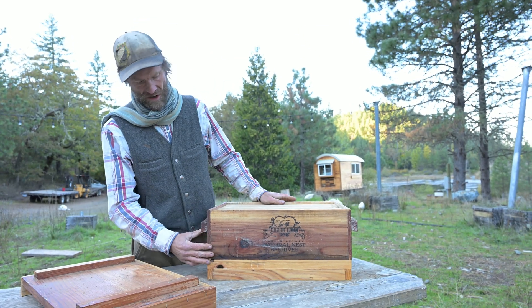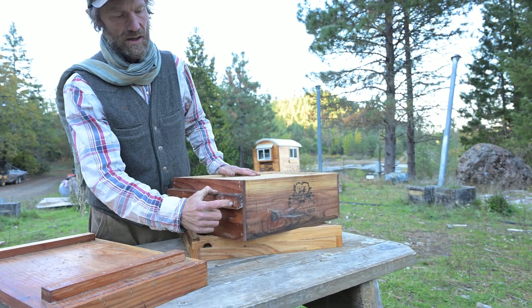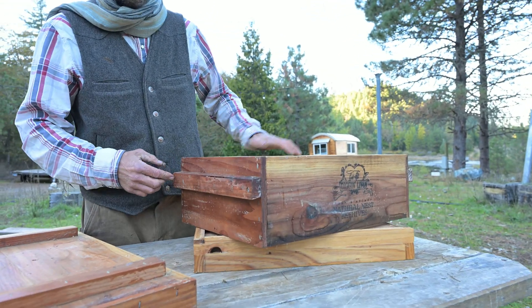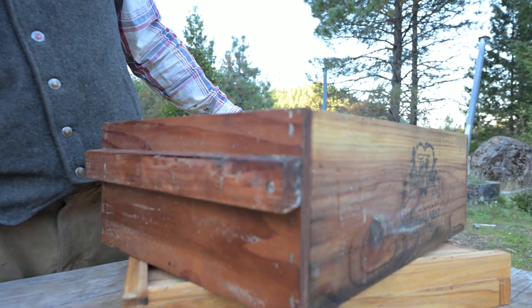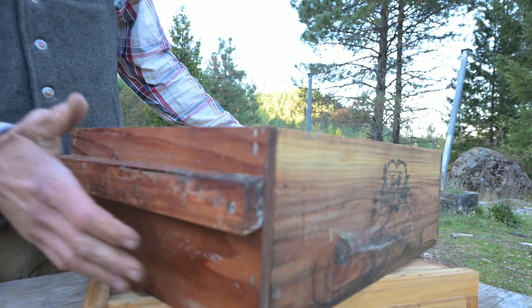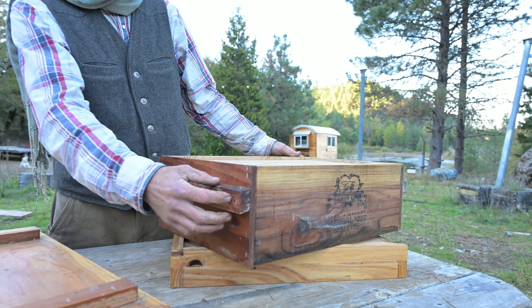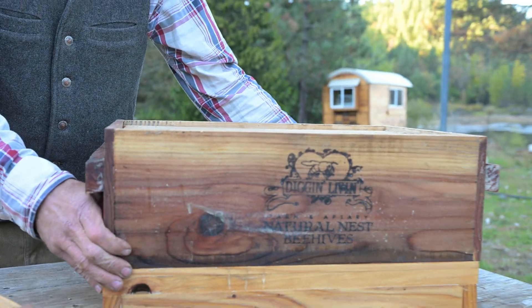We manufacture all of our equipment with four stainless steel screws put through the hand rests, and that gives them a ton of strength. These boxes can take a tumble and stay square due to the fact that they have a three-inch screw in all four corners.